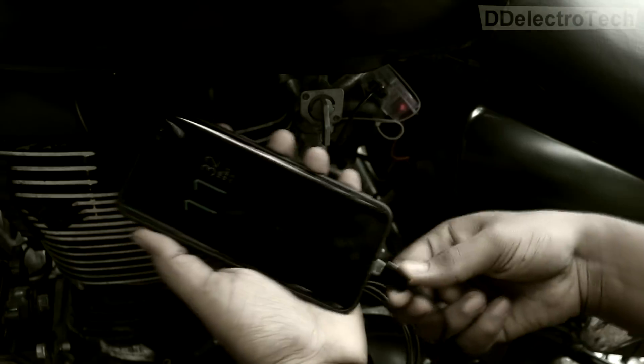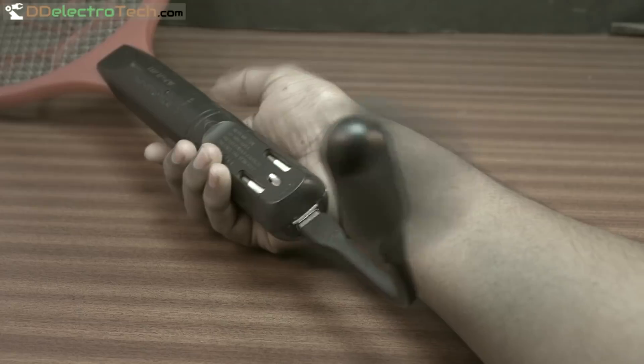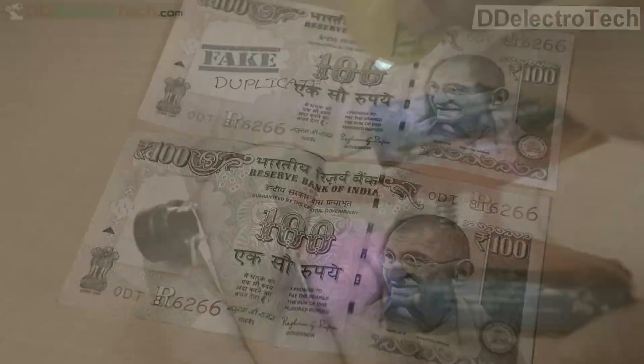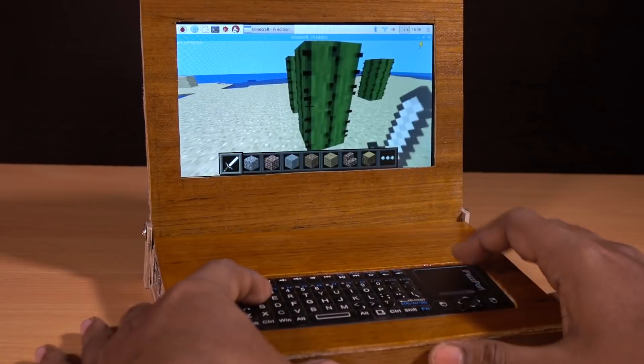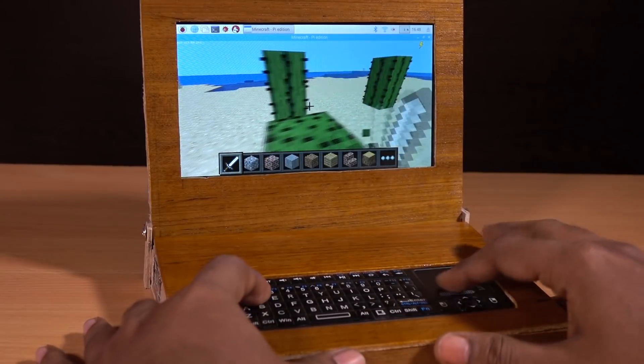From the last three years I have been doing many electronics projects. Today's project is the one which was desired from a long time. Today I am making my own laptop.